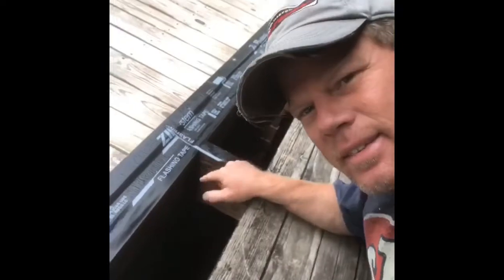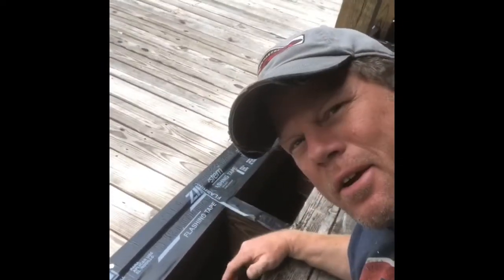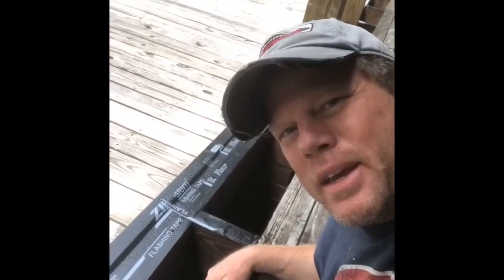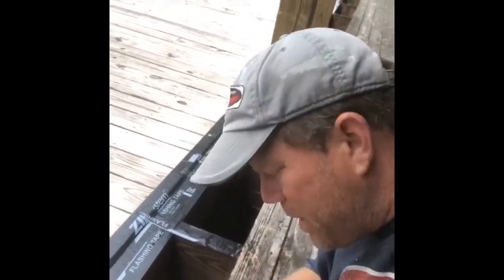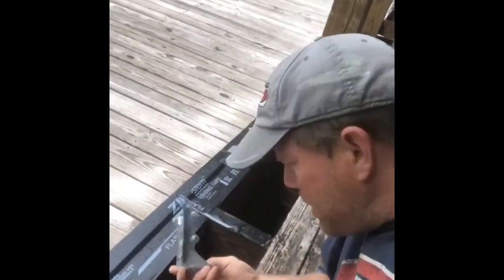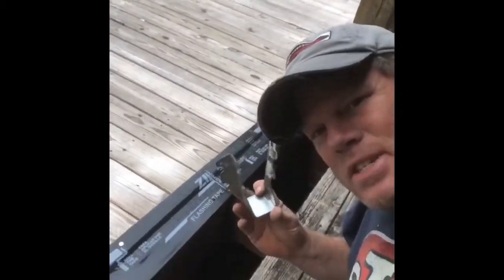Another thing I couldn't believe when I tore up the rotten deck boards is that when this deck was built, all they had done was toenail the deck joists into the header — just a few nails holding up this whole deck. I'm like, how did they even get away with that? So naturally I'm going to sling joist hangers underneath each of these deck joists.